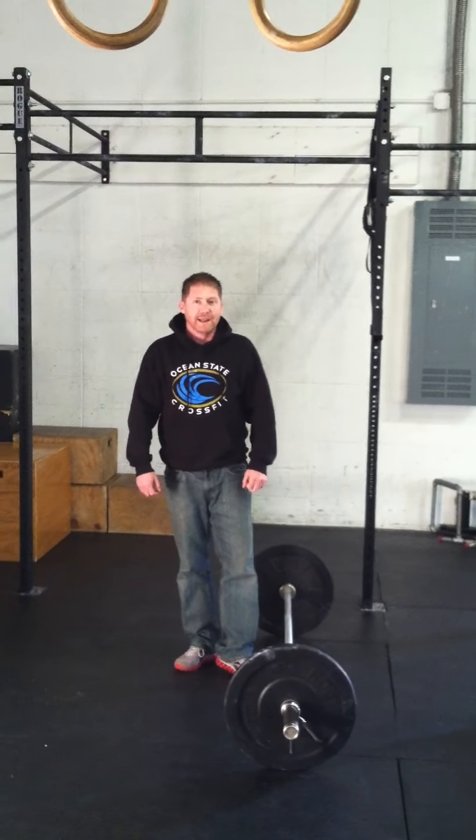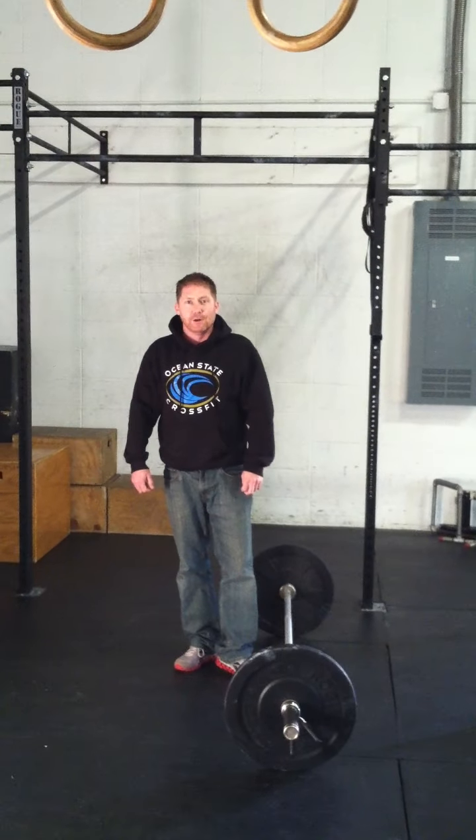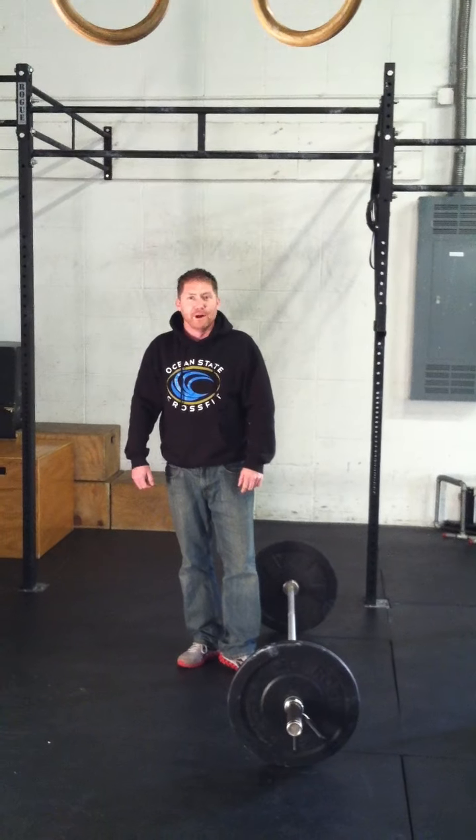WOD number 1 is going to be an 8-minute AMRAP of max rep wall balls and overhead barbell holds.